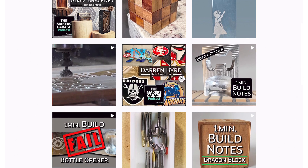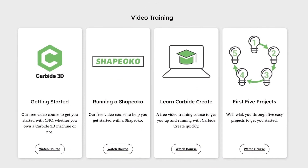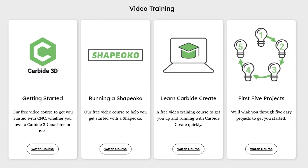Tell us what you enjoyed, where Carbide 3D education should go next, questions about the projects, or concepts we've previously covered. Keep learning, keep designing, keep modifying your world with Carbide 3D.